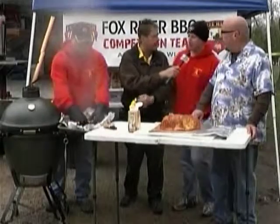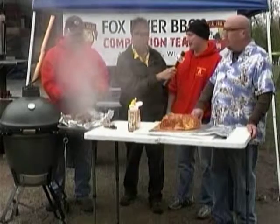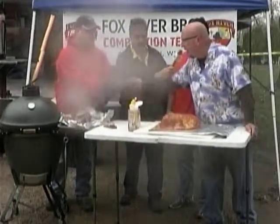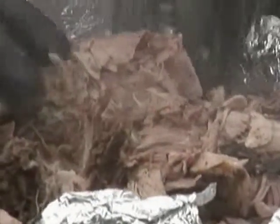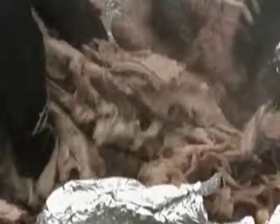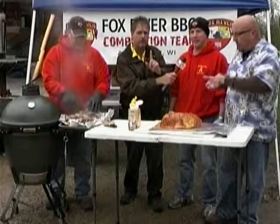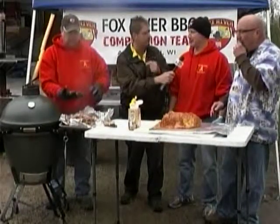What are the judges looking for? What are they looking for when you see this? Well, we're judged on taste, tenderness, and appearance for the pork. And it looks delicious. Where's the pork from? UW Provisions. UW Provisions out of Middleton. And if your supplier meats aren't going through UW Provisions, you can get ahold of those folks and tell them that.